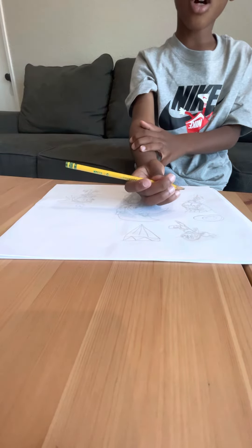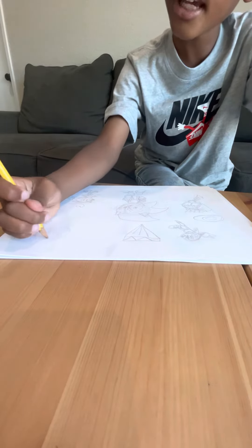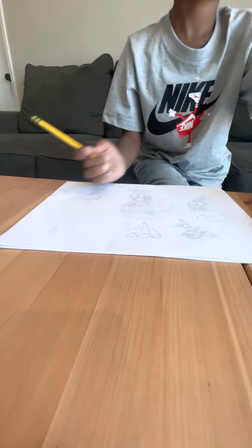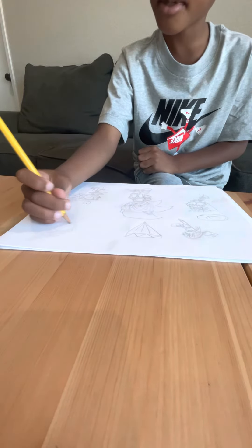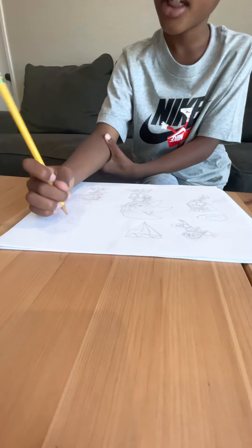And now we're almost finished, and in 59 seconds — or maybe less than 59 seconds — we're going to be done.